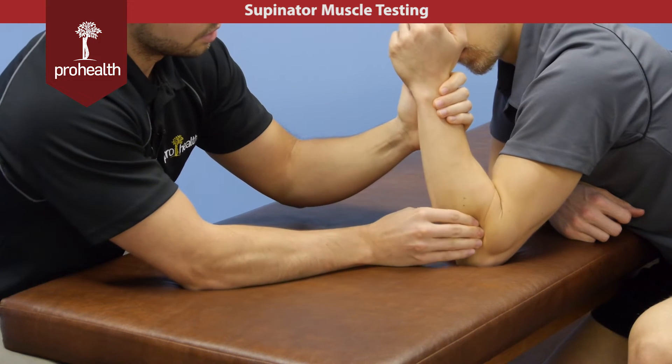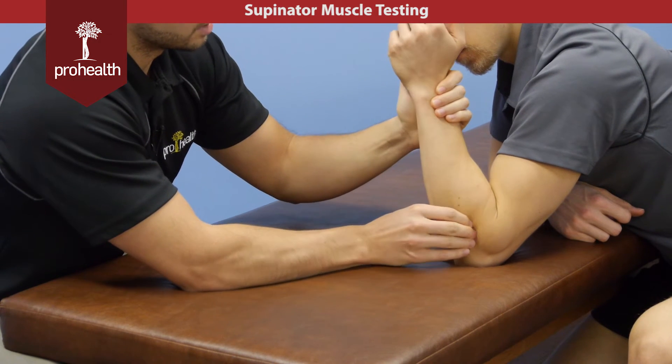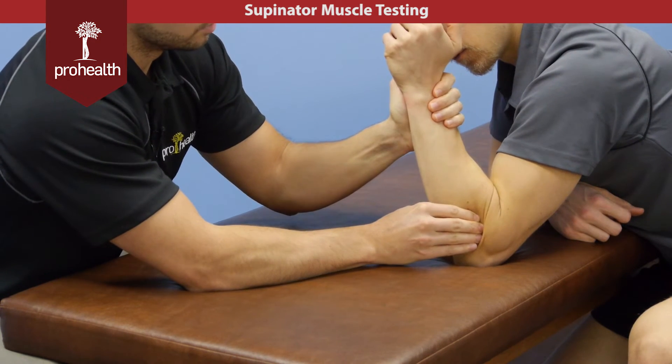I'm palpating up against the radius because I know it wraps around it to help pull that muscle outwards into supination.